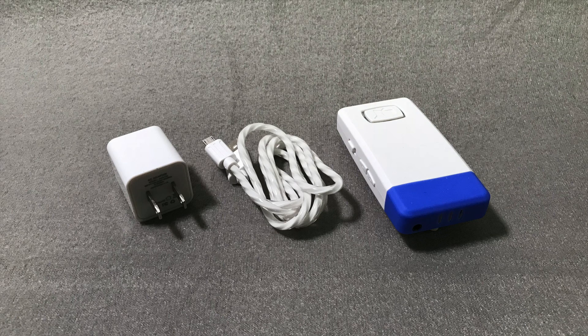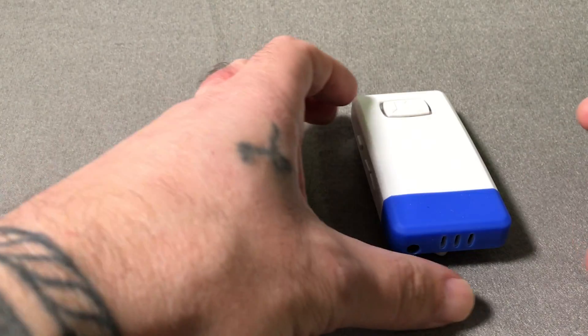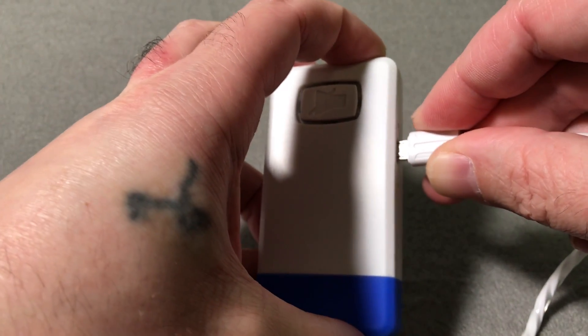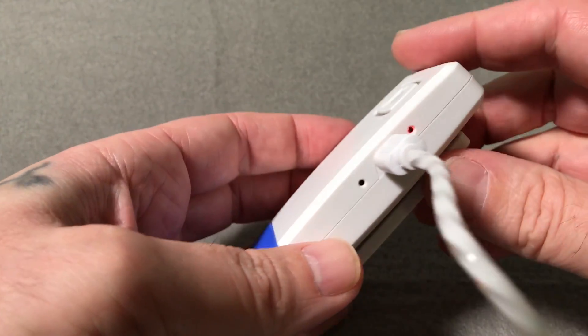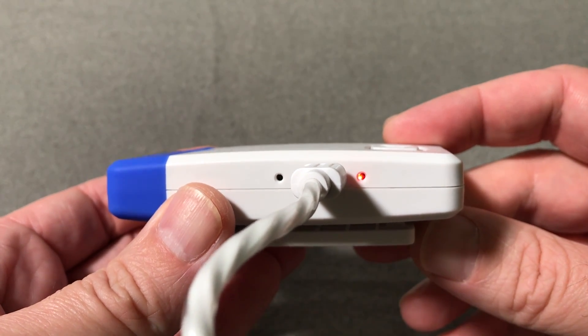First, we'll need to charge the microphone. To do so, grab your charger, a USB charging cable, and the microphone itself. Plug the smaller end of the charging cable into the microphone charging port, located on the side of the microphone, and plug the other end of the cable into the charger. Then plug the charger into a wall outlet.